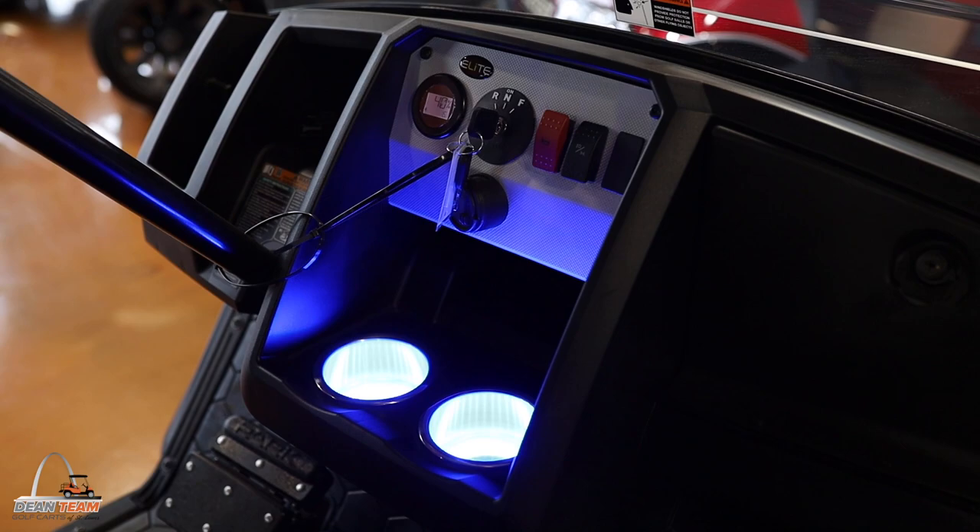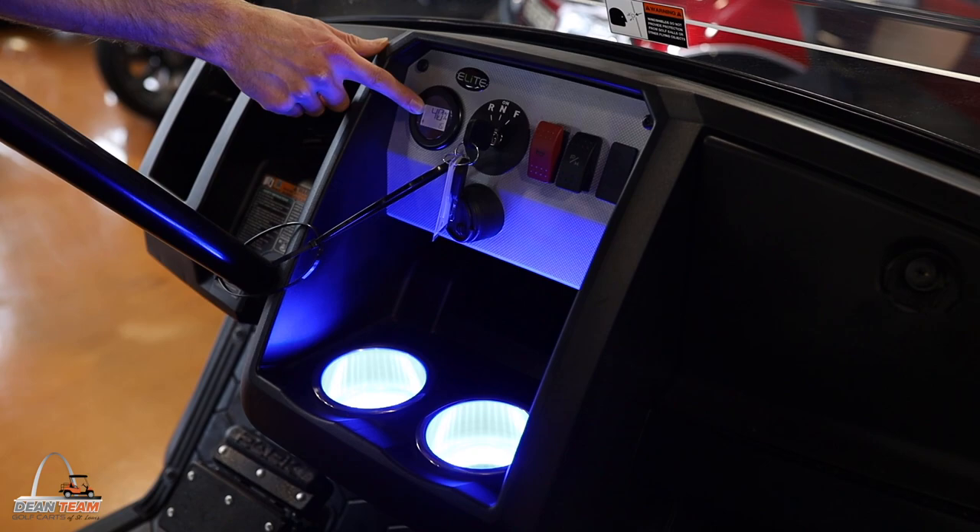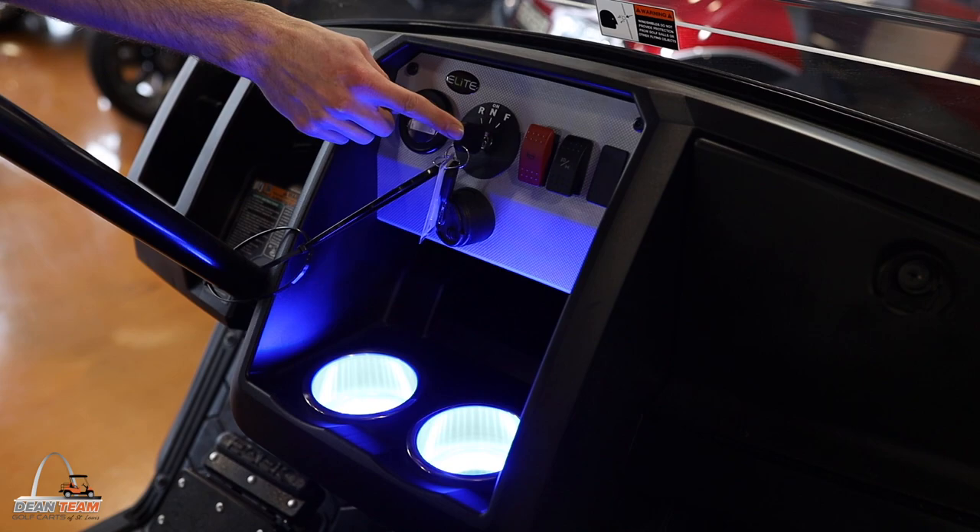The dash includes two LED light-up cup holders, a digital charge gauge that shows your battery percentage and the hour meter. It also comes with a full unique key that is unique to your golf cart only.